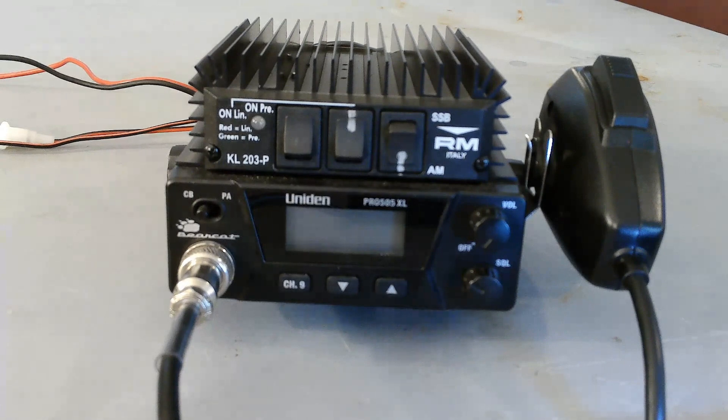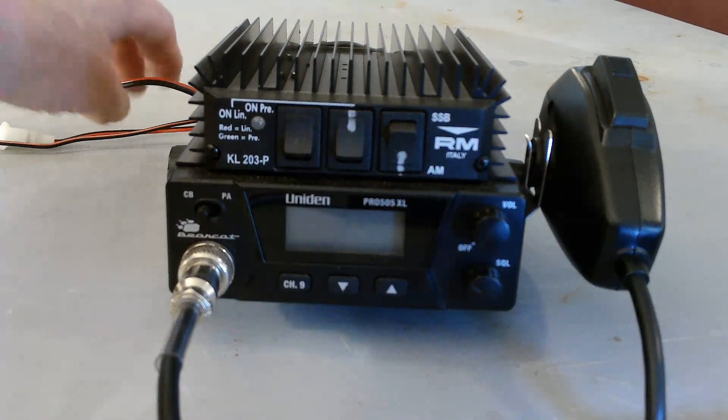I built this specifically so I could throw it into my backpack at any reason or sudden emergency, then just quickly hook it up to 12 volts with an antenna, and no matter where I was or whose vehicle I was in, I would be able to start transmitting and/or just receiving.